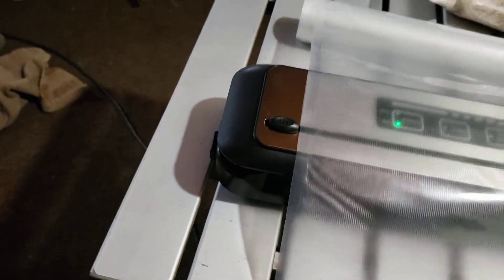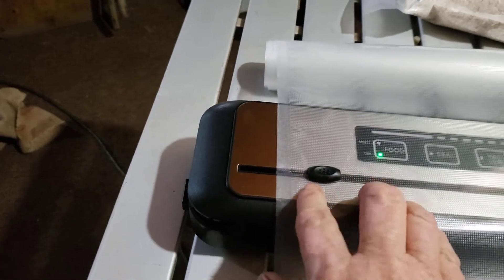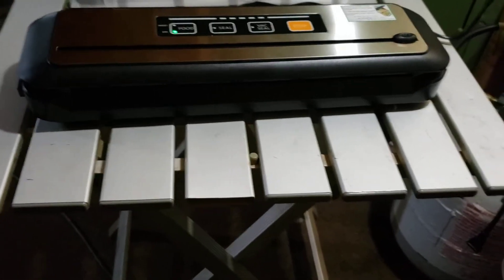It's also got a bag cutter built into it. You lay the bag over the top, get the front end of the bag, and pull over how much you want. I'm making a fairly large bag just for demonstration. It's a little hard to do one-handed, but you lay it on top and this thing cuts it — nice and sharp! It cuts your bag for you, then you can seal one end, fill it from the other, and vacuum seal it.